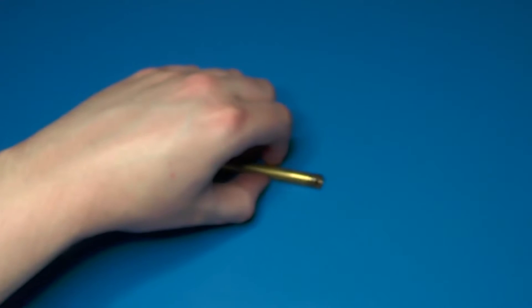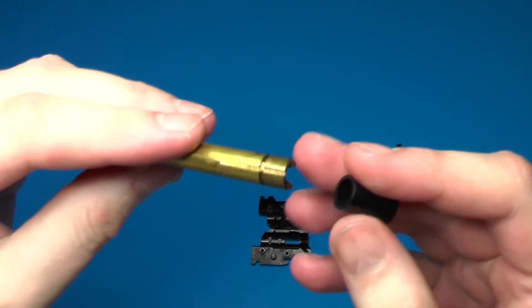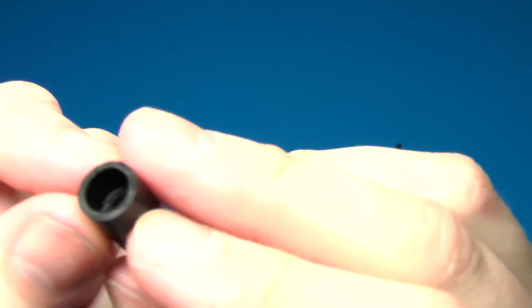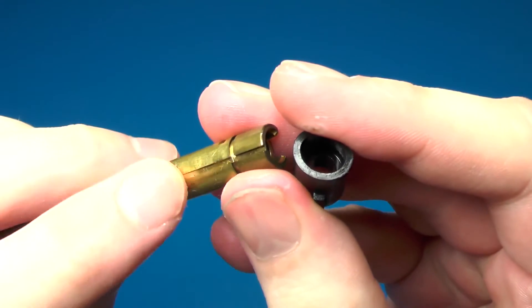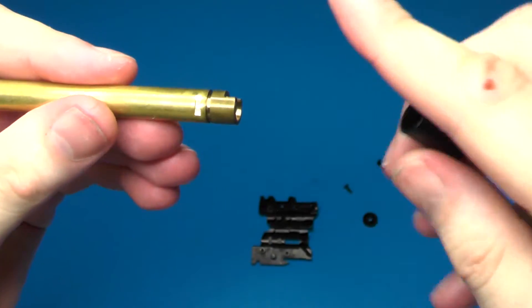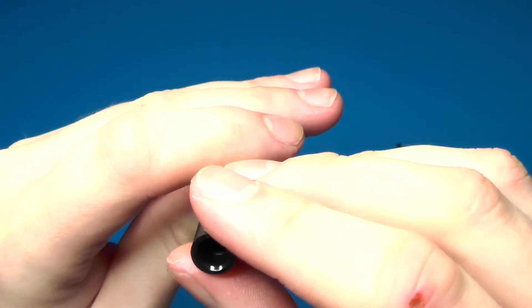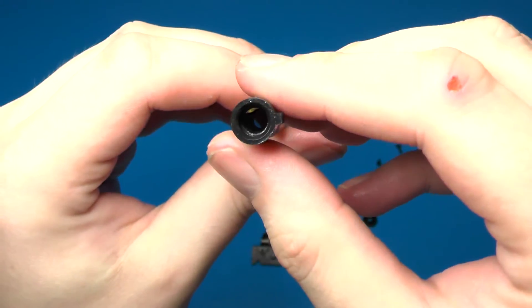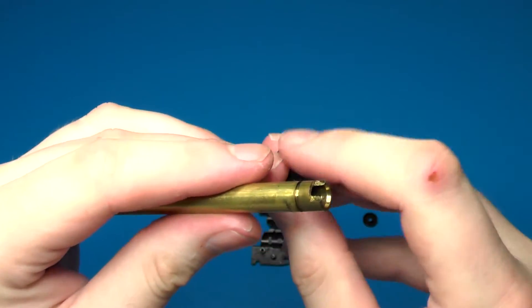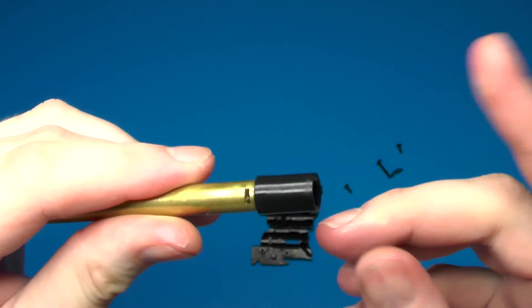Now we're going to start putting the inner barrel assembly back together. First, reinstall the hop-up rubber on the inner barrel. There's a groove cut in the inner barrel that would be aligned downward, and the little tab on the hop-up rubber faces to the right side. With the window cut out and the barrel facing towards you, put the hop-up rubber in place and rotate it a little to make sure it's seated properly.